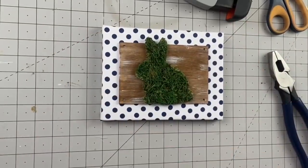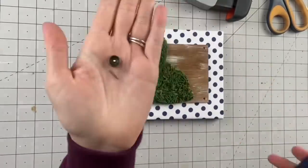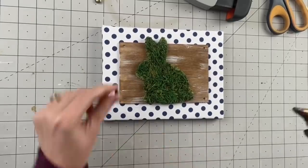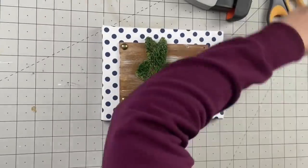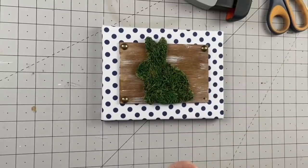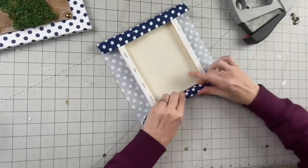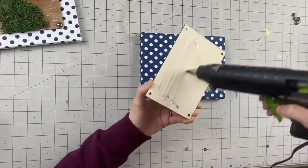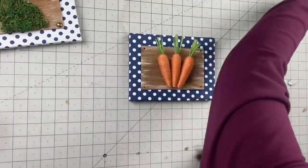Now attaching our bunny. Then taking those furniture pin pieces — I'm taking my wire cutters and cutting the poker stems off of them, then hot gluing them where the holes are. I've been using those gold thumbtacks from Dollar Tree in a lot of my videos — they give something so much detail, a real step up. Without these it would have been so plain. Repeating the same thing for the carrot panel — attaching the carrots, adding the pins, and that is it. It came out way better than I could have imagined.